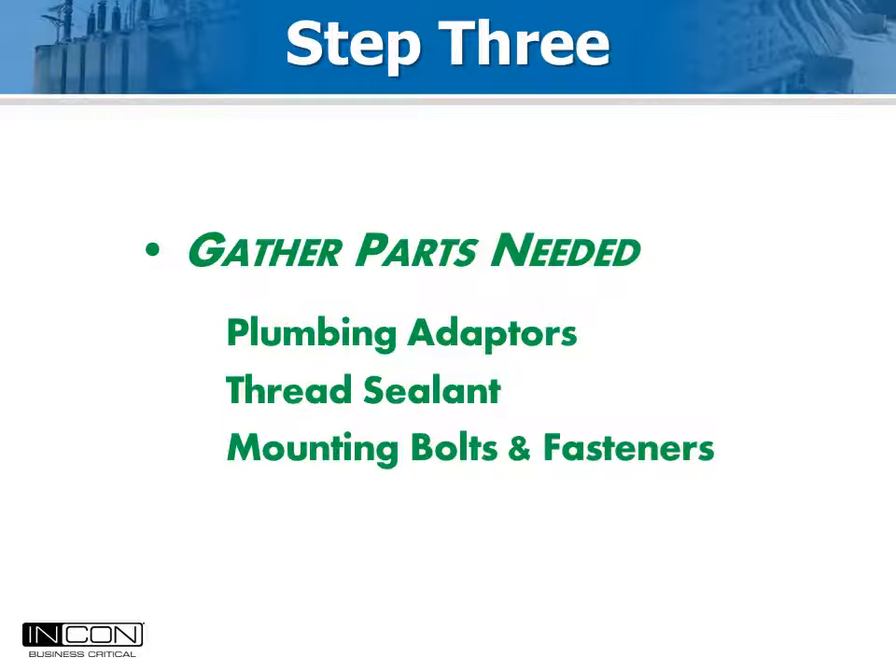The third step is to decide how you will connect the gas density sensor to the plumbing of the breaker. The sensor is always a three-eighths inch British standard parallel pipe thread. The sensor may be installed at the fill port, as part of a gas piping update, or a T-fitting may be installed in the existing gas piping.